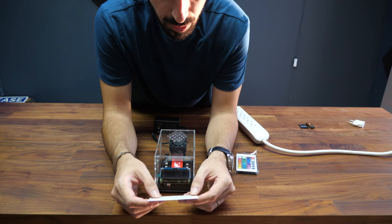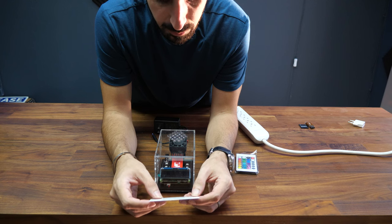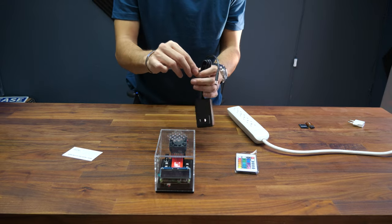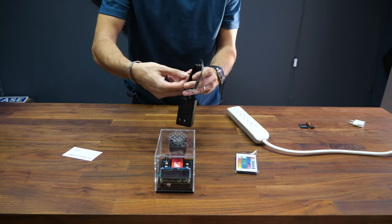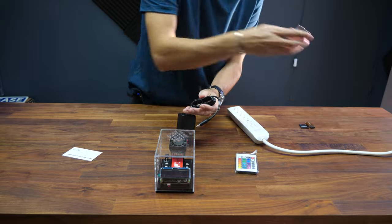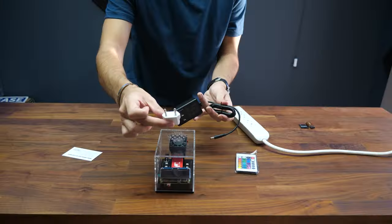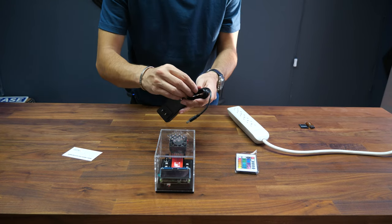Place the MarsLander near a router or modem — we're already very close to a Wi-Fi location, so that's good. Connect the MarsLander to the wall using the power adapter. It works anywhere in the world; all you need is a plug adapter if you live outside of the US.